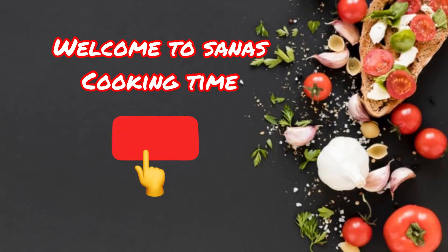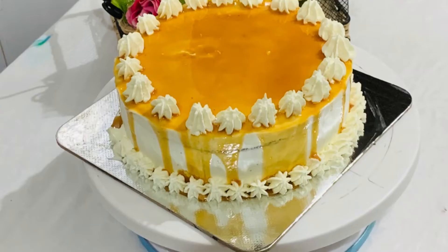Hi friends! Assalamualaikum! Welcome back to my channel! I am here to give a recipe of butter scotch cake.